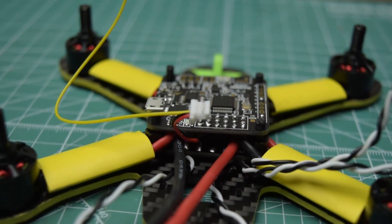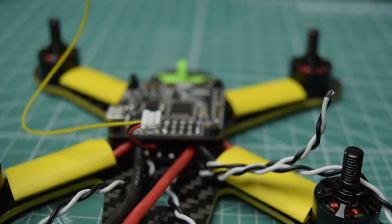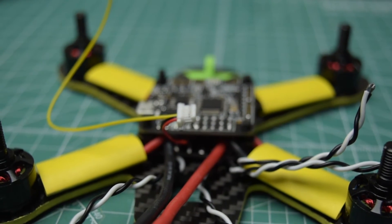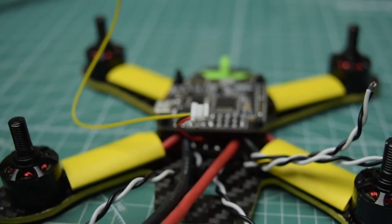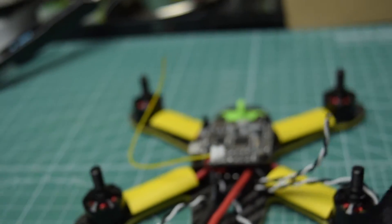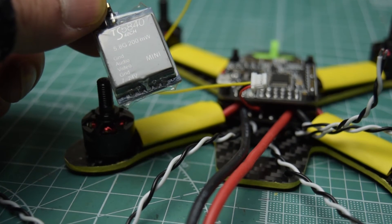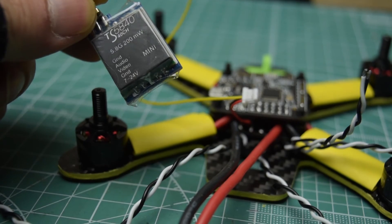I've just finished soldering the VTX wires to the power distribution board and I'm going to connect this yellow video signal wire to the camera. Because we are powering the camera separately via the PDB, hence the need to split the wiring. The VTX I'm using is the Isshin TS5840 5.8G 200mW 40 channel VTX.